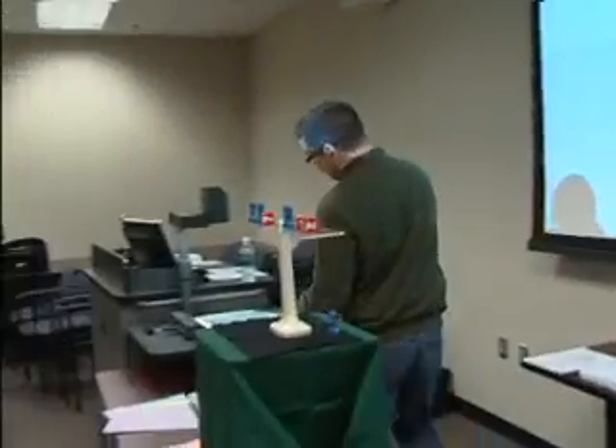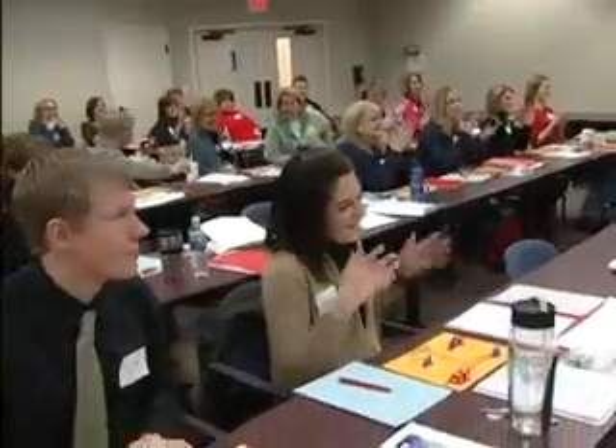Twenty-one. Twenty-one. Blackjack. Oh man. Yay. Give him a hand!